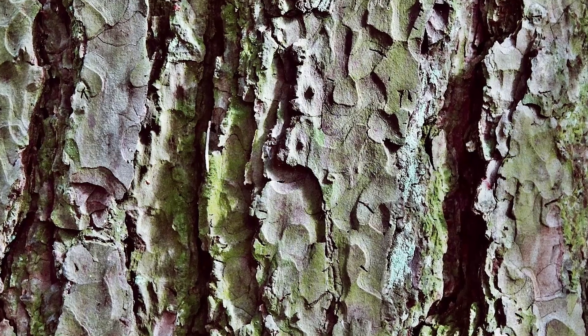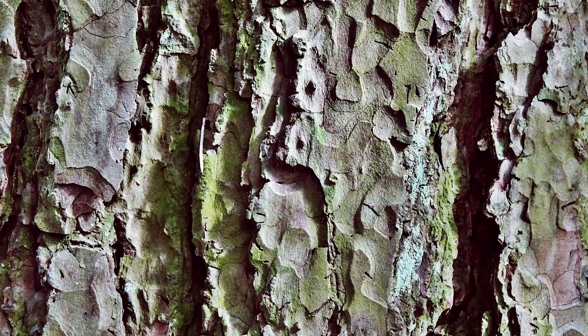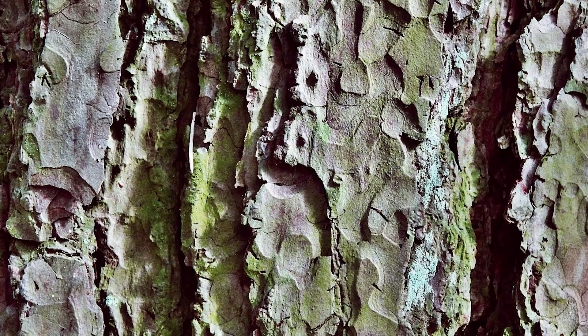To begin with, agronomic science dictates its own rules. In fact, tree trunks need to be painted not once, but twice a year — in spring and autumn — and each painting has its own goals and objectives.